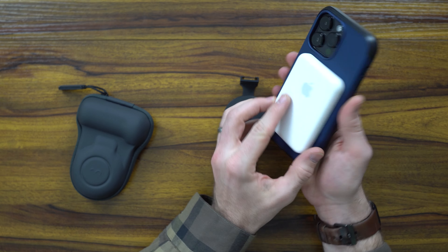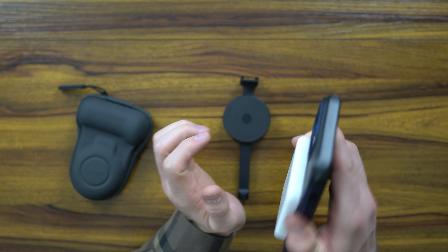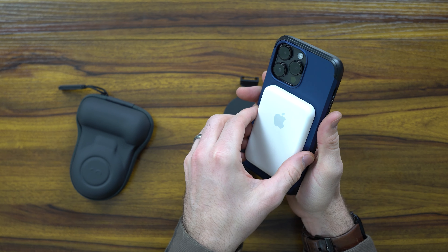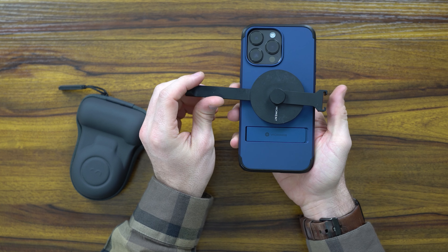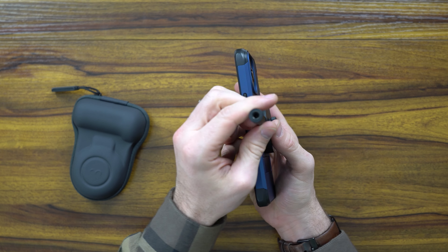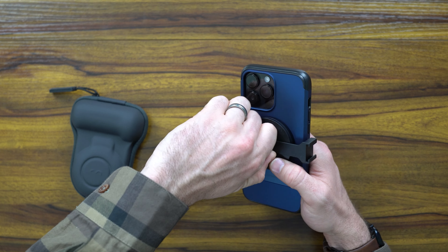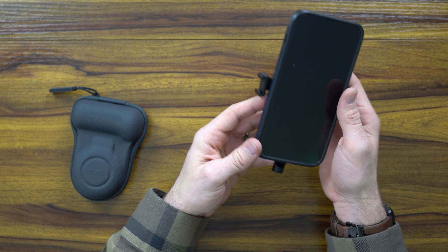As you can see, zoomed all the way out, you've got a flush, sturdy kickstand. Let's go ahead and show you what that looks like. Horizontal, you can even do it landscape — it provides you clearance and is sturdy enough to hold your phone without a problem. The buttons are nice and clicky, and you have access to the do-not-disturb, which is nice. All in all, this is a great touch.